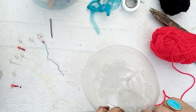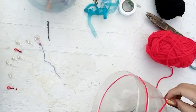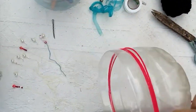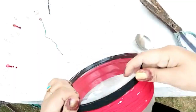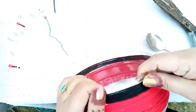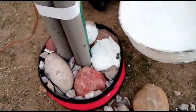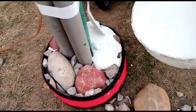Now I am going to make a base which will hold the lamp. Here I filled it with rocks and I am going to pour the plaster of Paris mixture in it for it to set.